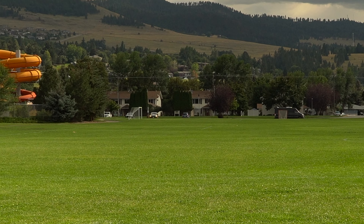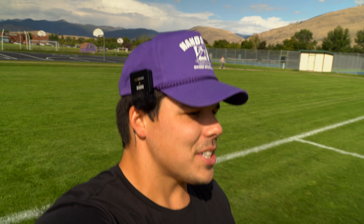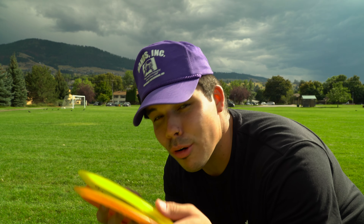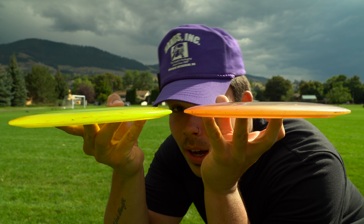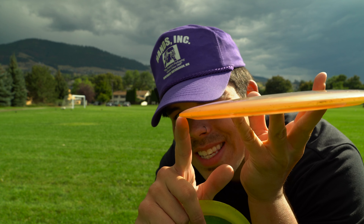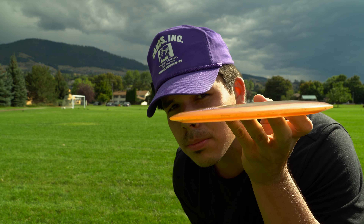Obviously they both have an absolutely beautiful flight — literally effortless distance — but the Sidewinder just has a touch more stability. When we go pick these up I'll show you the difference in the wing. Very similar, but you'll see if you know anything about how wing shape affects stability why the Sidewinder is just a touch more stable. Looking at the side profile, this is the Sidewinder and this is the Road Runner — rounded edge on top obviously — but on the Road Runner it's just a little more round, kind of equal top to bottom, whereas the Sidewinder has just a slight curve in the wing, and that equals a little bit more stability.